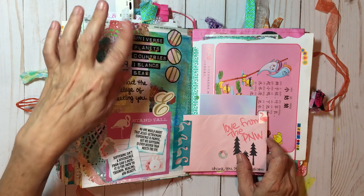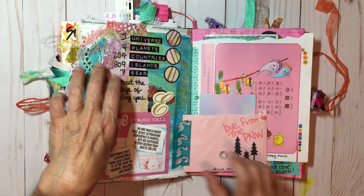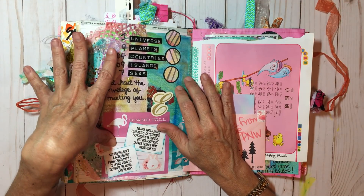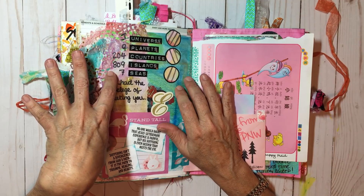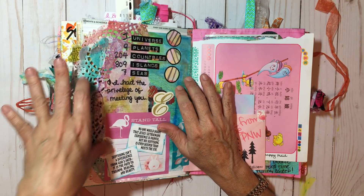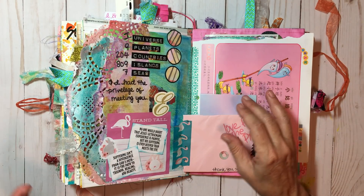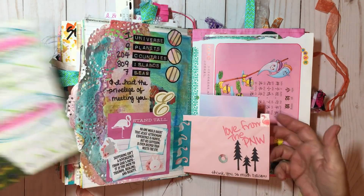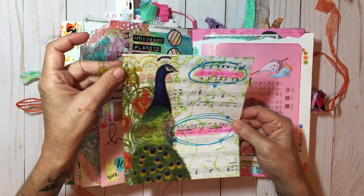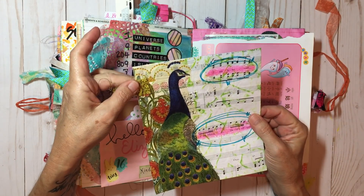These are labels that I made. I was looking for a quote for friends because she is such a sweet dear friend, and I found: 'One universe, nine planets, 204 countries, 809 islands, seven seas, and I had the privilege of meeting you.' Allison, if you're watching, it is such a privilege to know you and love you. And then this right here was some fabric she sent me so I made it into a little ruffle.